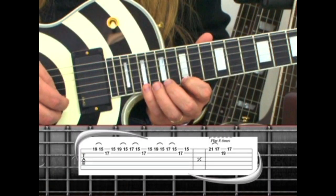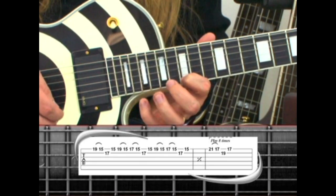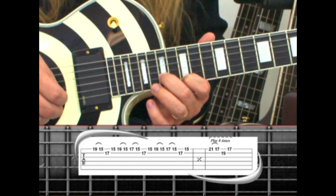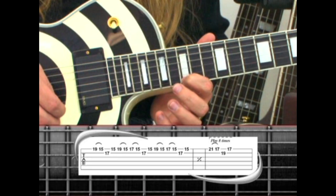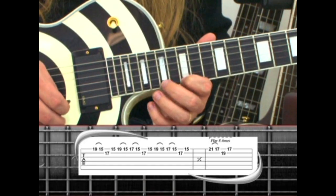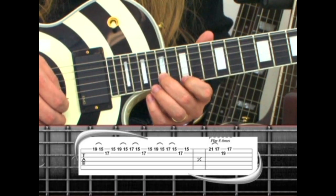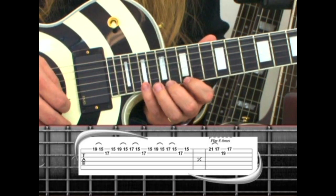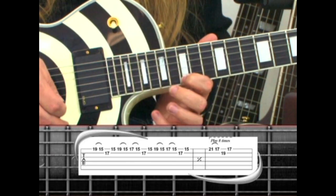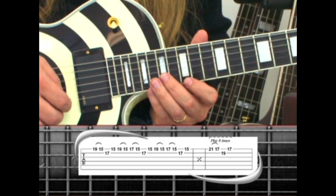Phrase 34 follows a similar pattern. On the 1st string, 19, pull to 15. Middle finger on the 2nd string, 17th fret, back to 15. Then 19 to 15, 17 to 15, 2nd string, back to 15. Again, 19 to 15, 17 to 15. Then repeat the whole phrase.